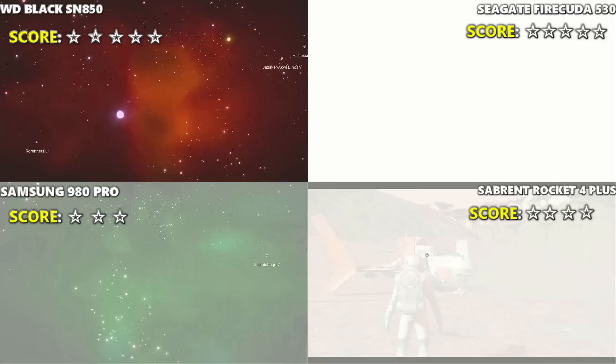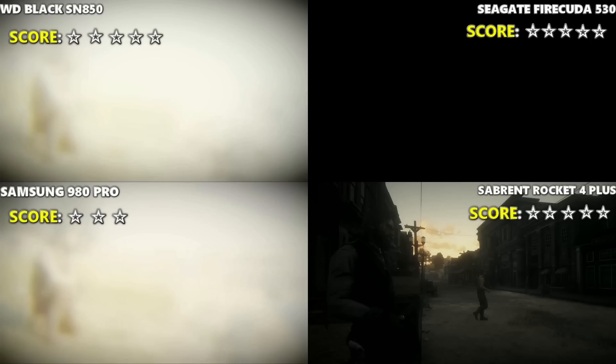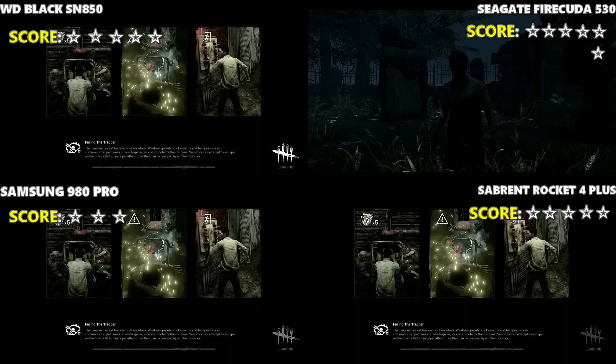No Man's Sky — with its elements of random connectivity, we'll give this one to the Sabrent, loading assets quickest with the Firecuda just behind. Red Dead Redemption 2 — the Sabrent took it with the Samsung and the WD literally just behind. And finally on Dead by Daylight, the Firecuda takes it, getting that final point and pipping it just into the lead.